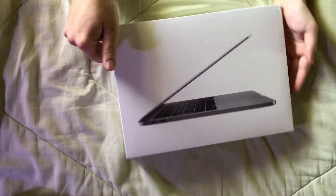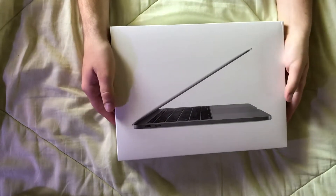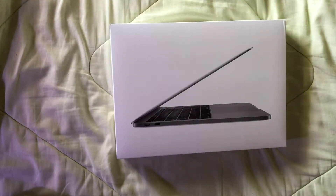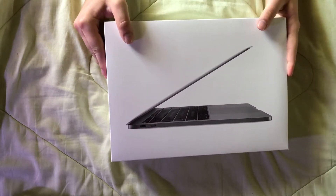I found this really great deal at Best Buy the other day — it was actually $400 off, which is insane for a brand new computer.